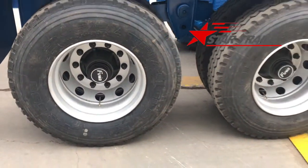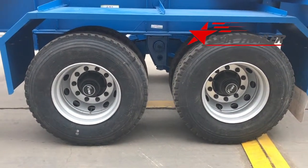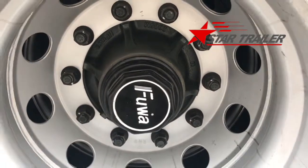Here is the tire. Qingdao terminal uses 12R 22.5 tubeless tires. We use Fu Hua axle 60-ton, especially for terminal use.